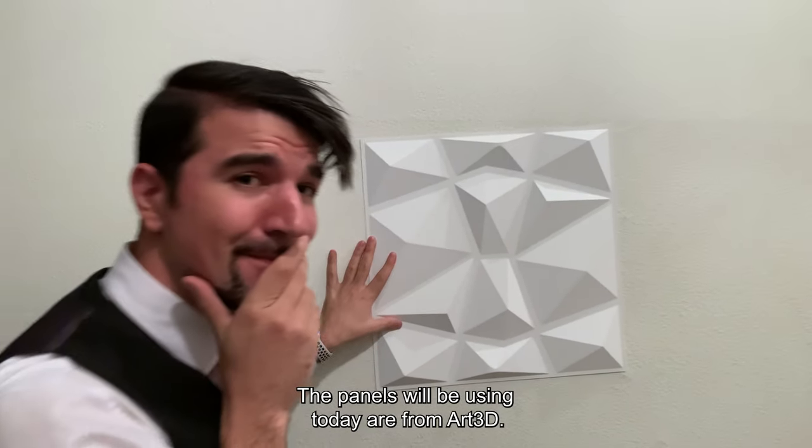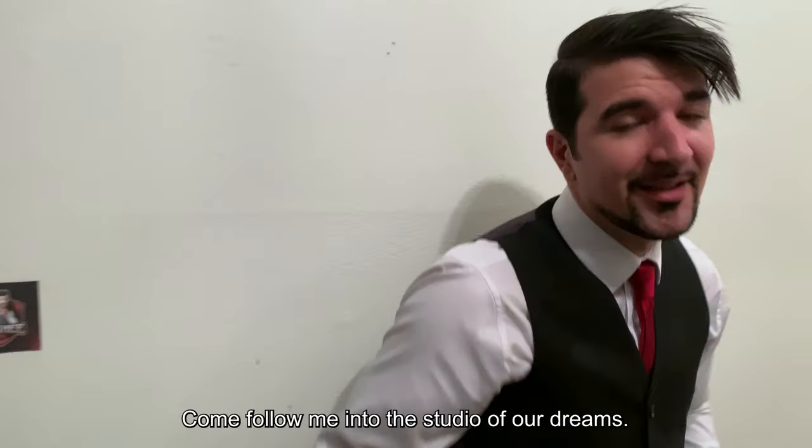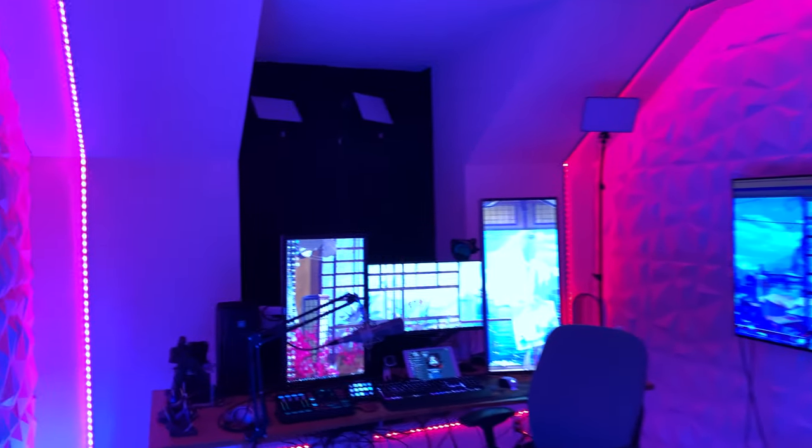The panels we'll be using today are from R3D. All links will be posted in the description below. Come follow me into the studio of our dreams. We hope you enjoy this content as we put our heart and souls into this project. Join me and together we could build the studio of your dreams.